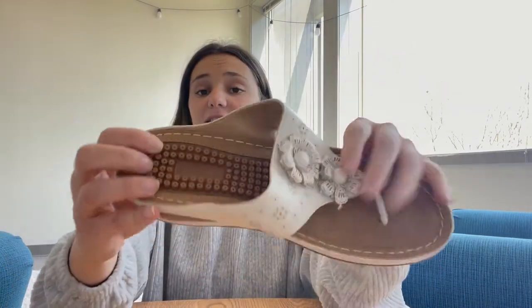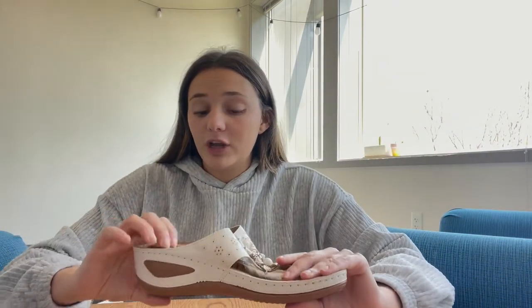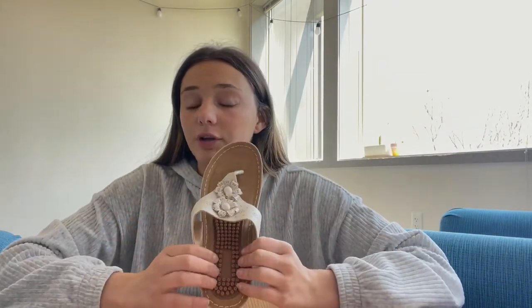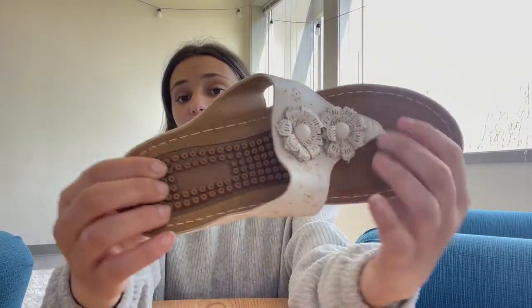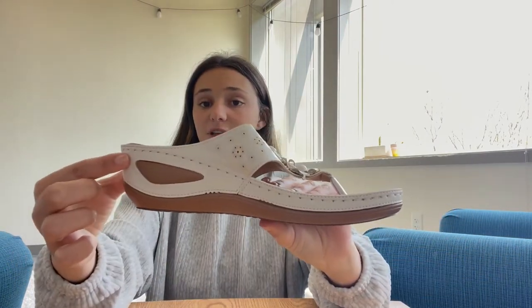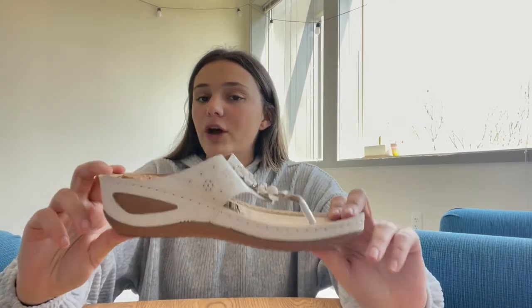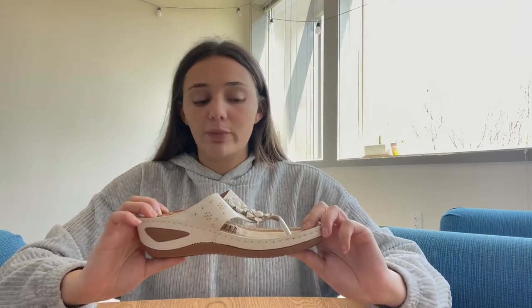What's great about these is that the granules are perfect for relaxing your foot and making the walk a lot more comfortable. The granules do help with the function of blood circulation. The heel is risen, so it does give you some extra height, and it does help with arch support. It's just super nice and so comfortable.